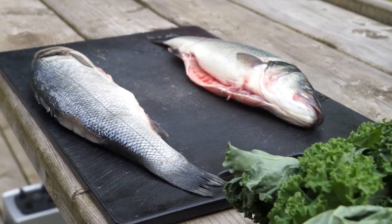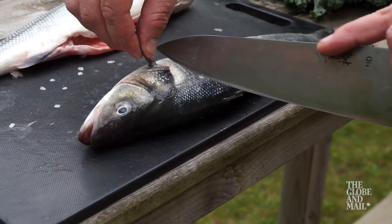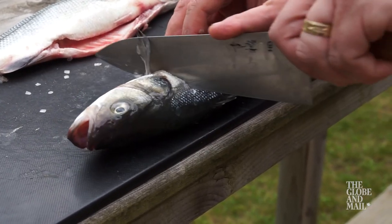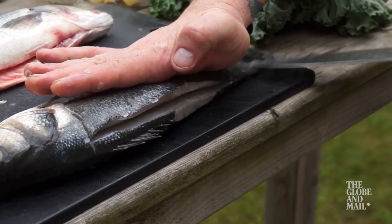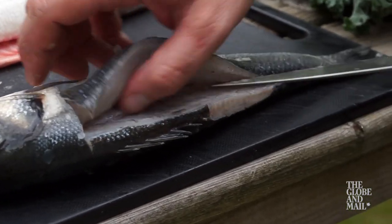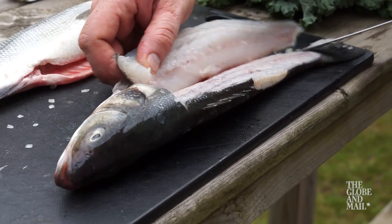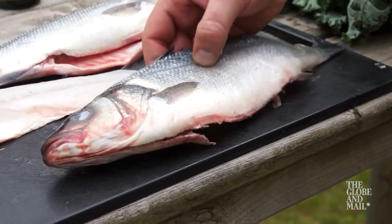First thing, ask the folks where you buy your fish to take the guts out. Now before I tuck it into its parcel I'm going to remove it from the bone. Get a sharp knife, cut behind the gill and come back along the backbone. Don't saw at the fish — use long smooth glides so you don't tear the flesh. Keep the blade close to the backbone and exit your knife right before the tail. Flip the fish with the belly facing you and repeat.